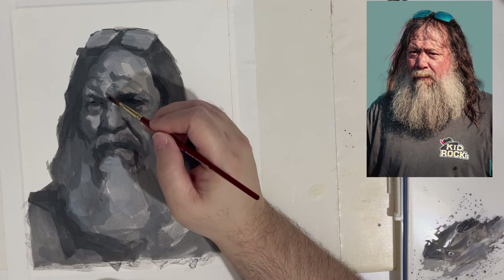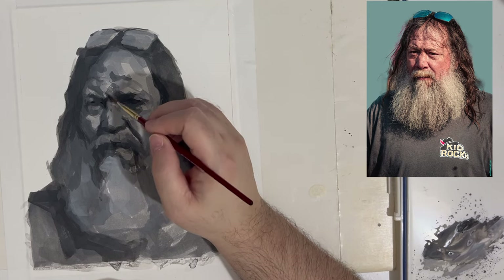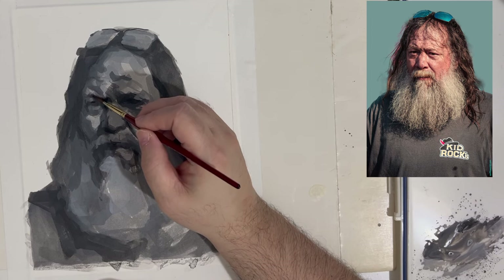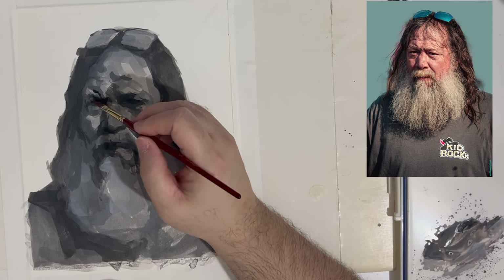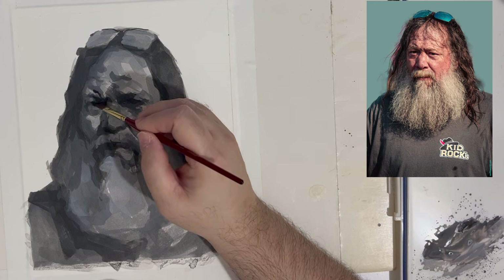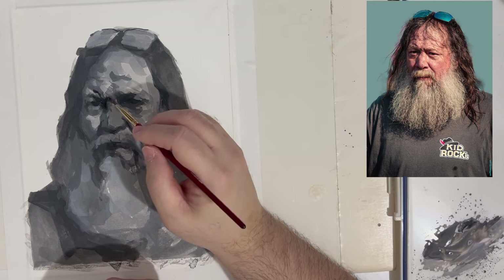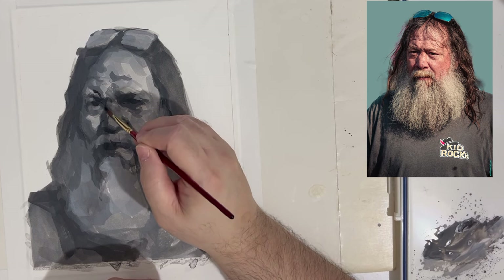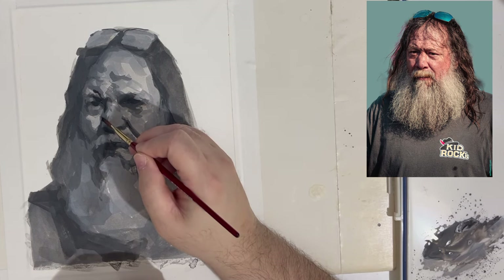When you spend time at a museum or gallery, don't just admire the painting — learn from it. Glean what you can and add it to your own visual language, which is what the artist gave you over time, whether it's Rembrandt, Velázquez, Sargent, or whatever painter you gravitate towards. The painting has come down to us and gives us an idea of what the artist was thinking.